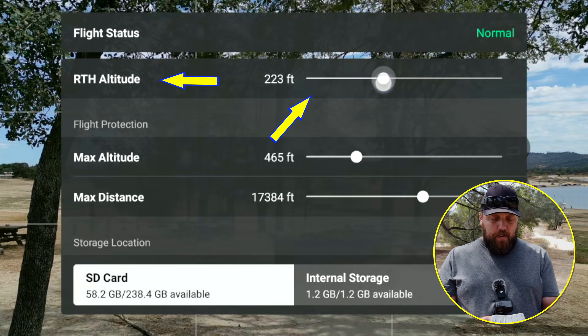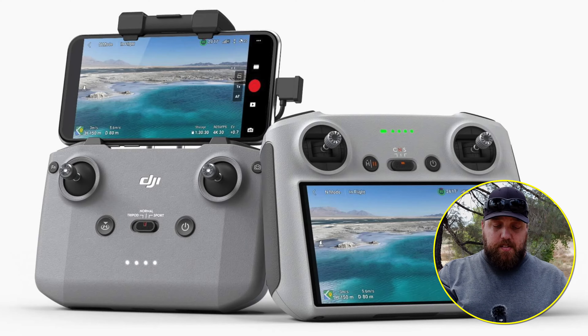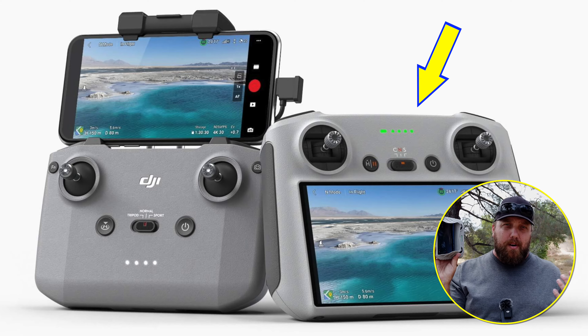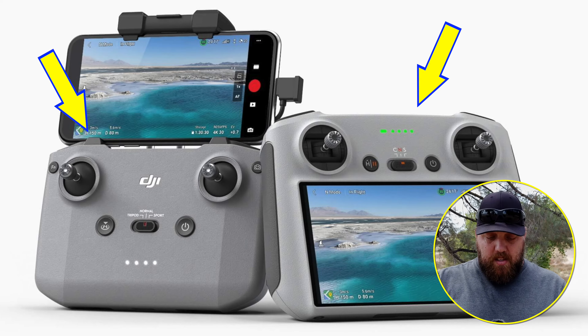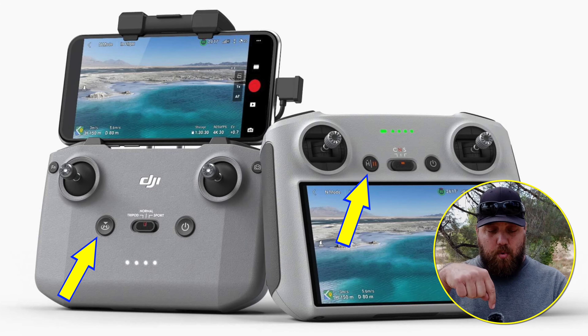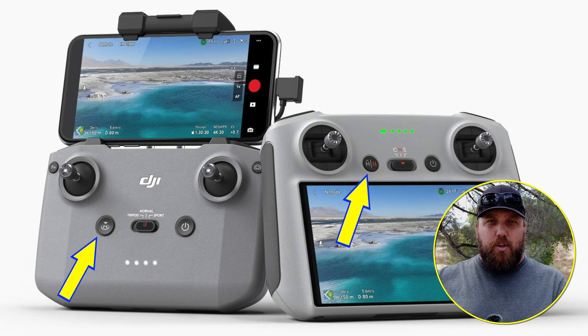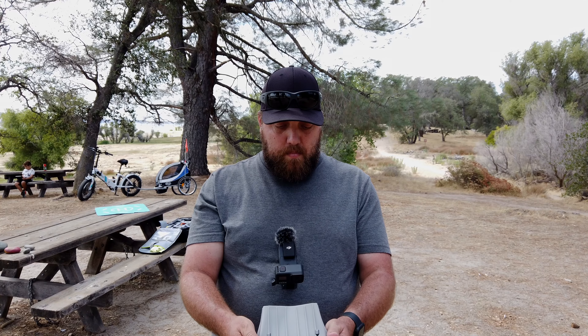Step number two — using your return to home feature. There are two different ways that you can activate it. The first way is the physical button on the DJI remote. The physical button is the same whether you're using the new DJI Mini 3 Pro RC remote or the DJI RCN1 controller. The button has the letter H on it with a downward arrow — to activate it, just hold it down and wait for a beep, and then the voice command will tell you you're returning to home.